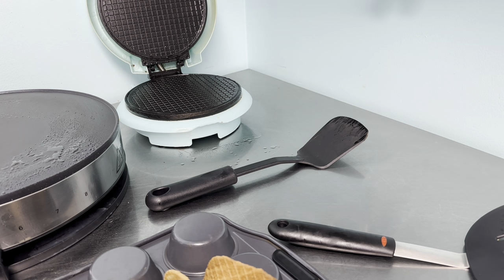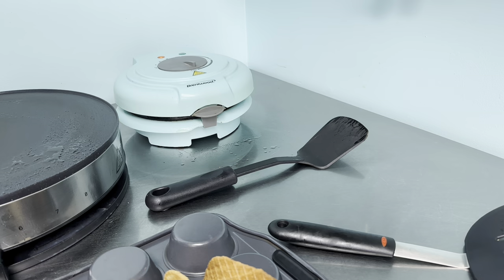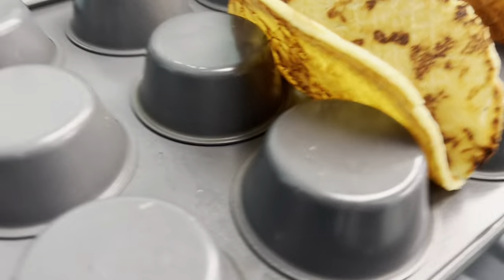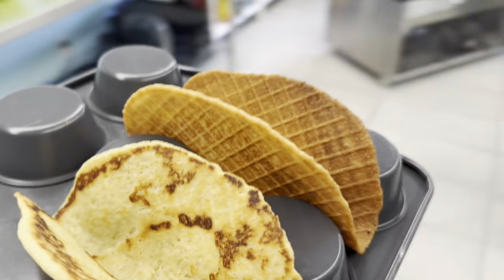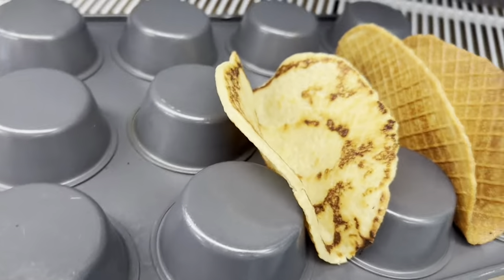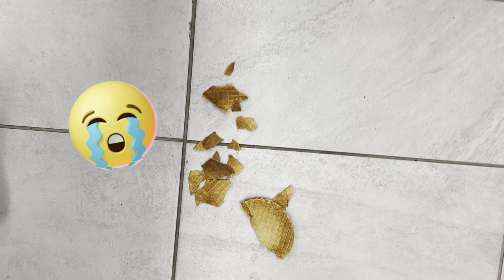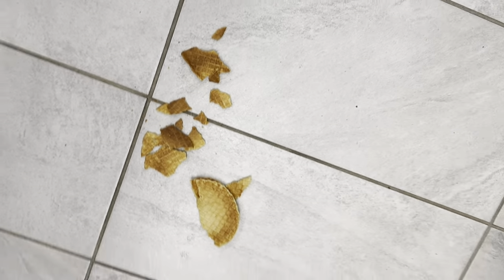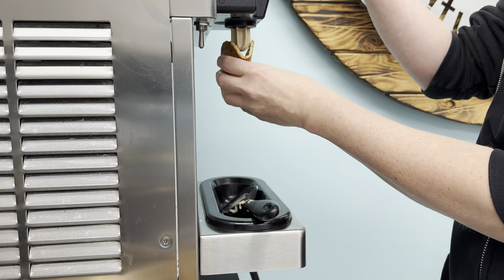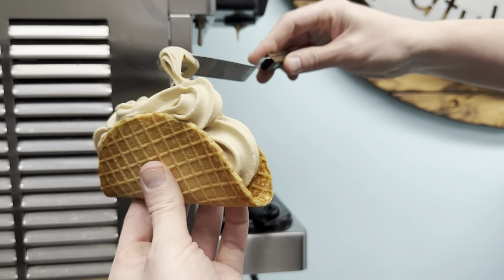This is where we use the muffin tin hack: flip it upside down and it will hold your waffle cone tacos in the perfect shape. Pop these in the freezer to let them set, and keep going until you've used up all your batter. This batch with the red disher made five tacos total — though I only ended up with four because the freezer door bumped my arm and I dropped some, and I was a little rough with the spatula on one from the skillet.